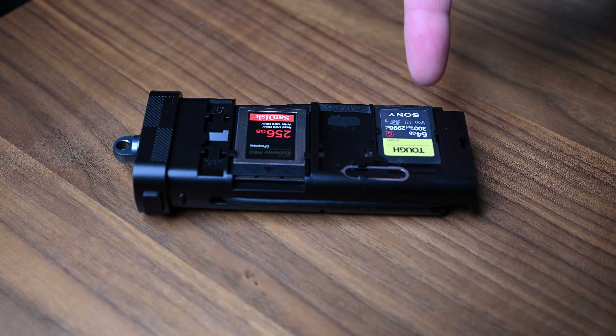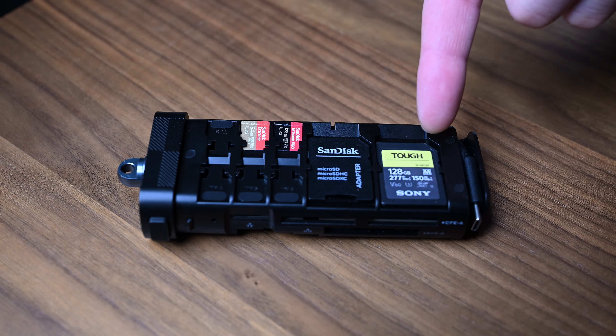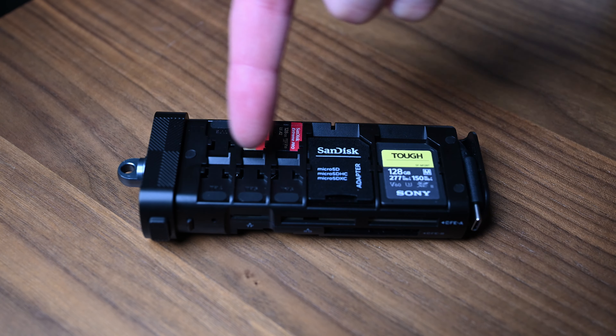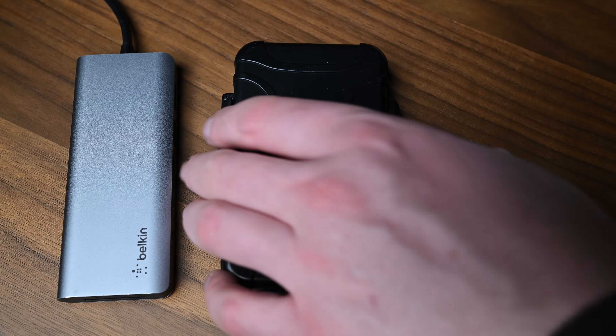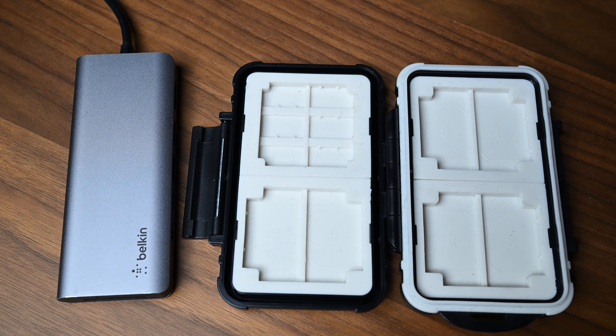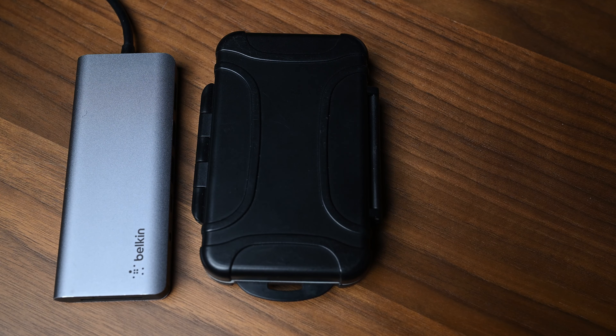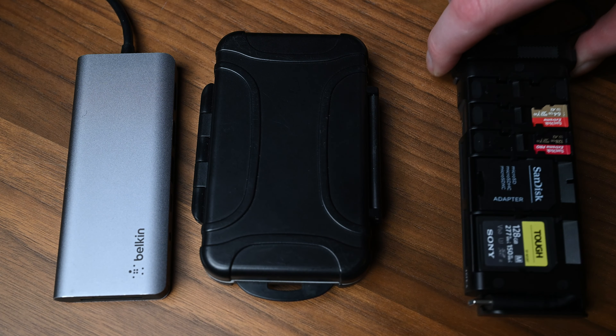The thing that this comes down to is it's just such a cool design. It holds one CF Express Type A, one CF Type B card, along with three SD cards, six micro SD cards, and two nano SIMs. I've got no use for the nano SIMs, but they're there in case you do. The fact that this unit can not only read the media from your cards but also store them is incredible. It saves you from transferring cards between storage cases and card readers, which eventually leads to lost cards.